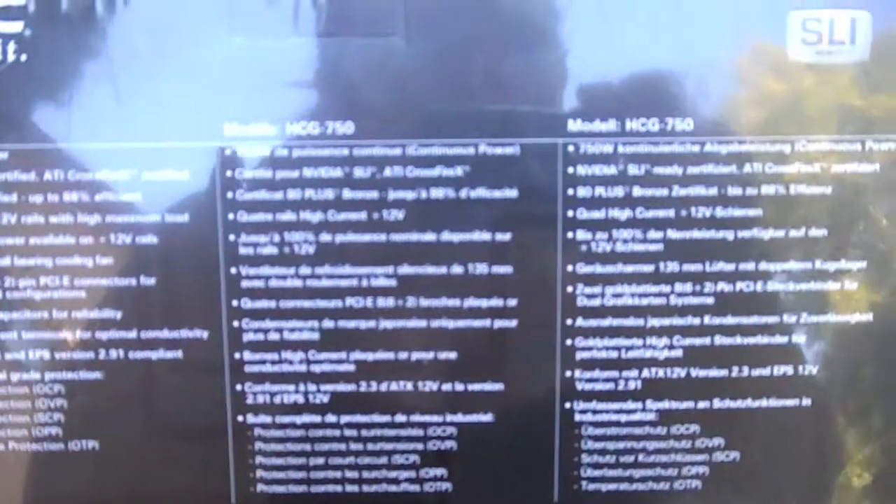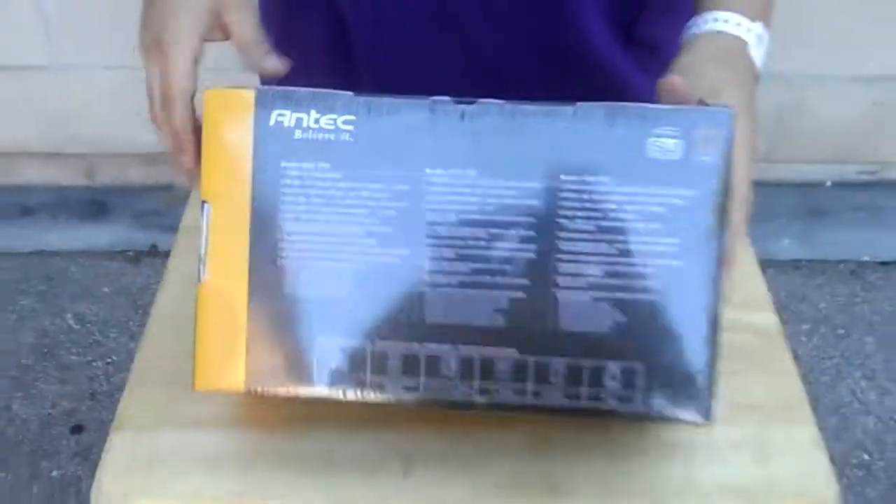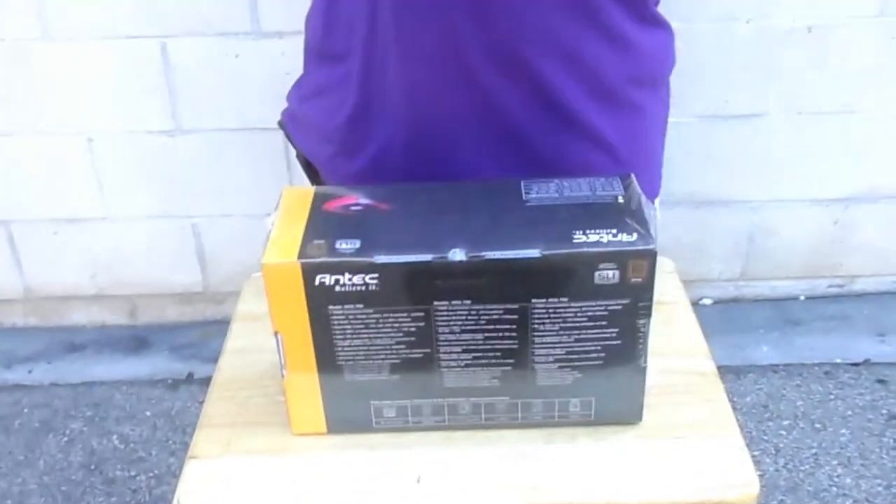So this is going to be for a build. I'm going to use the i7-3770K, which is a third generation processor, and I'm going to use the motherboard — I am going to use the Z68X-UD5, an LGA 1155 socket motherboard.